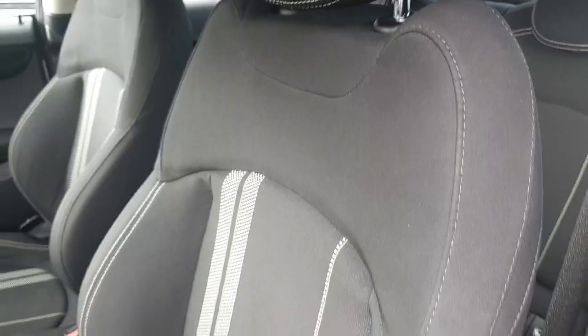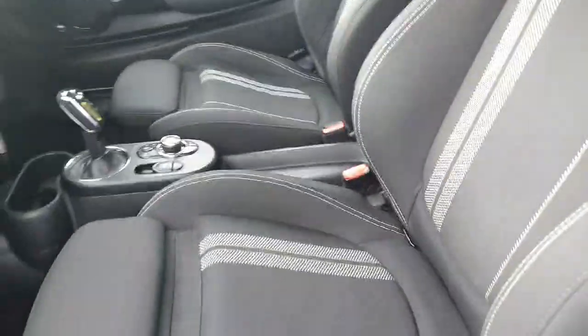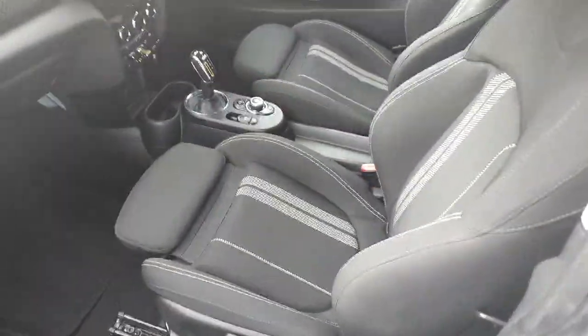Hopping open the passenger door, as we can see these seats are slightly bucketed which keeps you nice and secure in the corners.